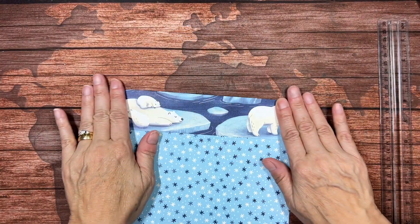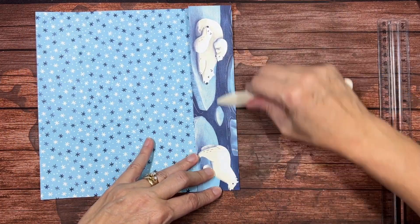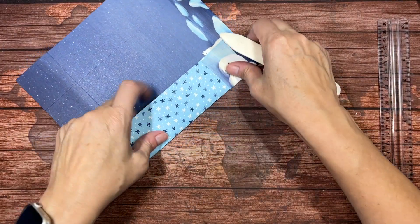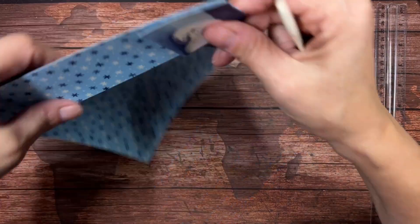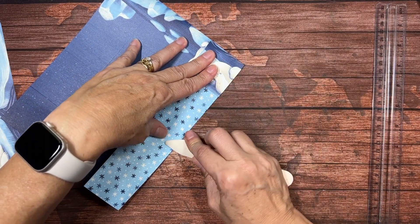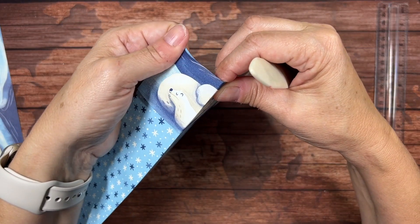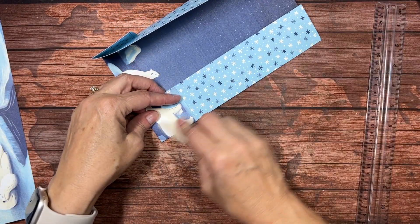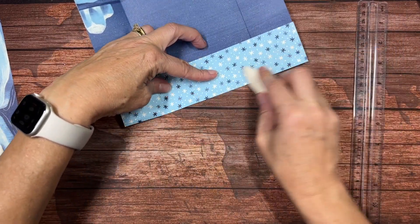We're going to be folding along those score lines. I have my little bears there and I want to fold. Notice I am keeping this folded in order to do this, because this is turning the corner with the bag — it's helpful if it's down like that, the way it's going to be when the bag is finished. For the bottom, it doesn't matter; I don't need to keep it folded.